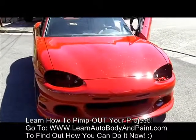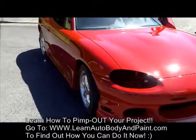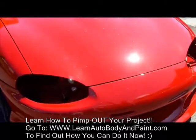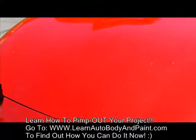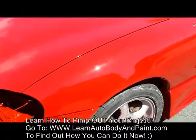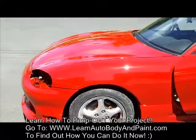All right, it's Tony from LearnAutoBodyAndPaint.com. We got this Mazda Miata painted up and it looks pretty crazy. See if you get the glitter? See the flake in it? Let me try to do a little zoom up on that — on the flake.